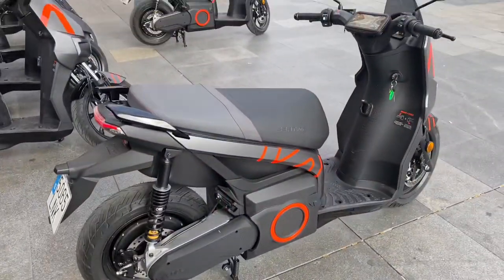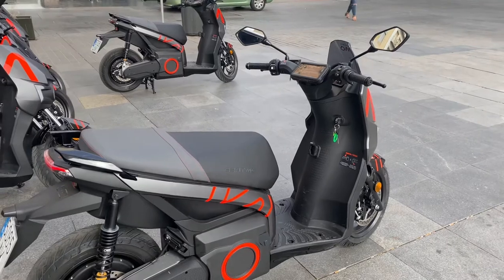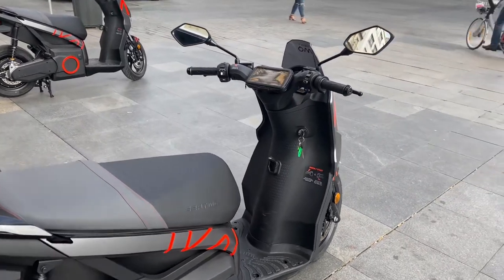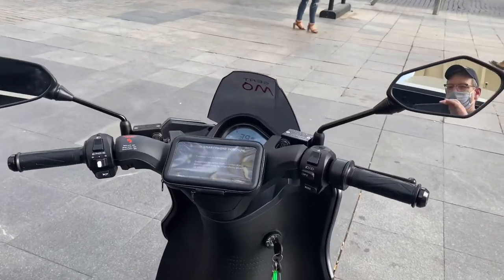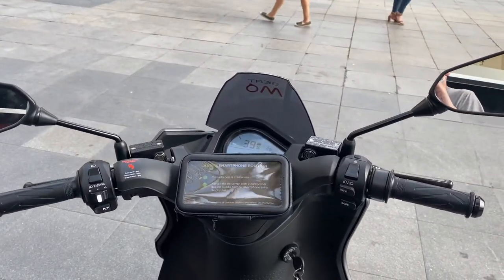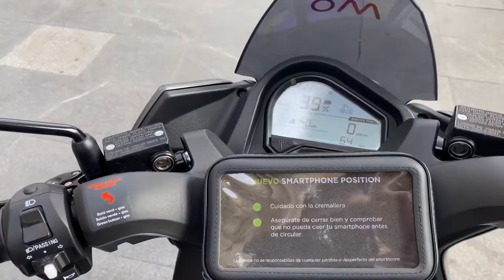One thing they couldn't tell me is exactly how much one of those extra batteries costs. I'm assuming they're pretty pricey if you wanted to have an extra one at the house to hot swap. It takes six to eight hours to charge the battery, and there is no fast charging that I'm aware of on these.